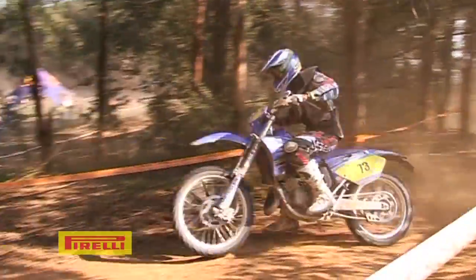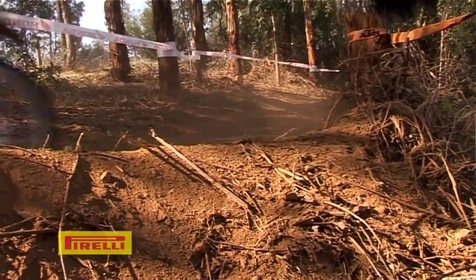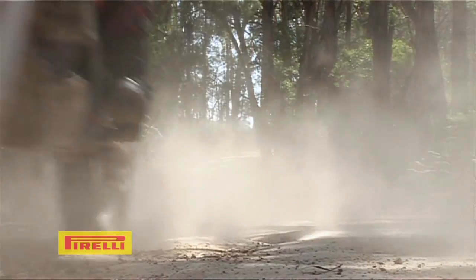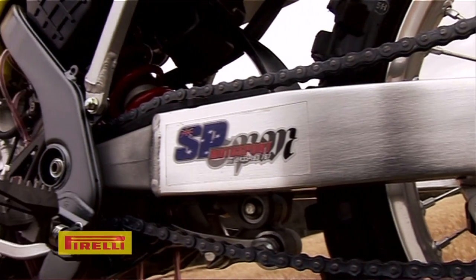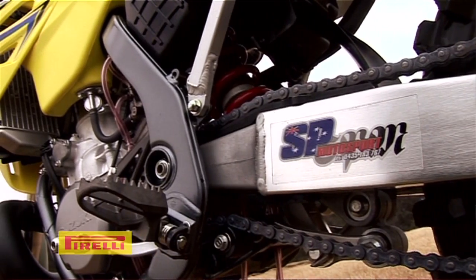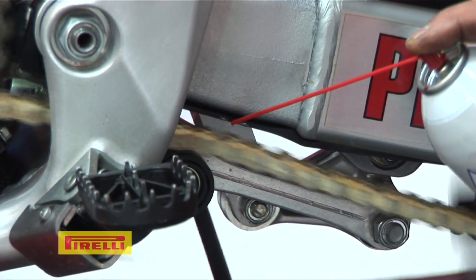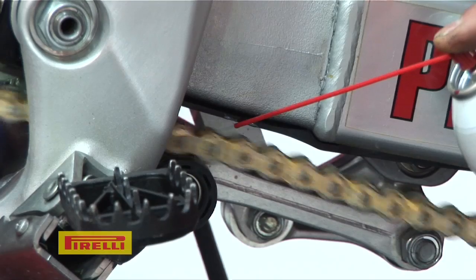There's a few things that can excessively wear your chain and sprockets. If your chain is too loose or too tight, that's going to put excessive load on certain parts of the sprocket. Also, having the correct lubrication and using a good quality chain lube is vital.